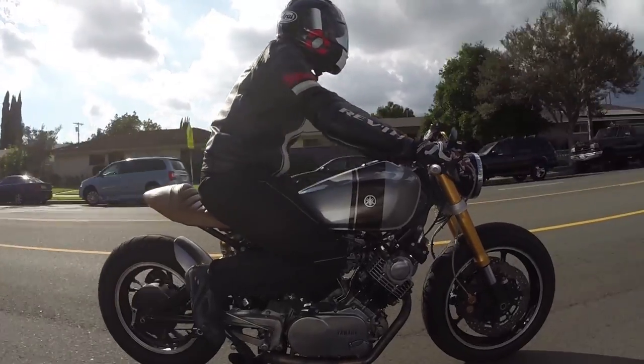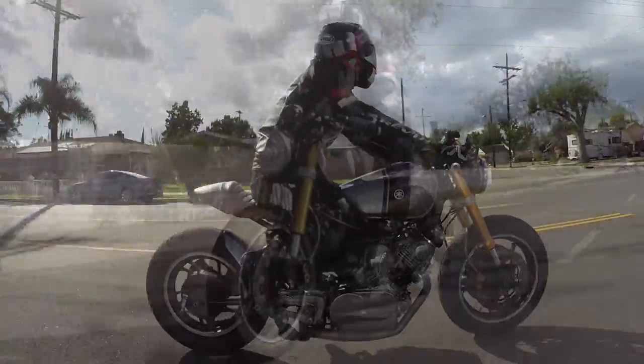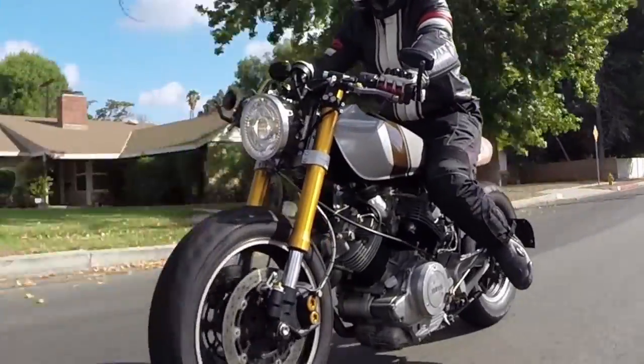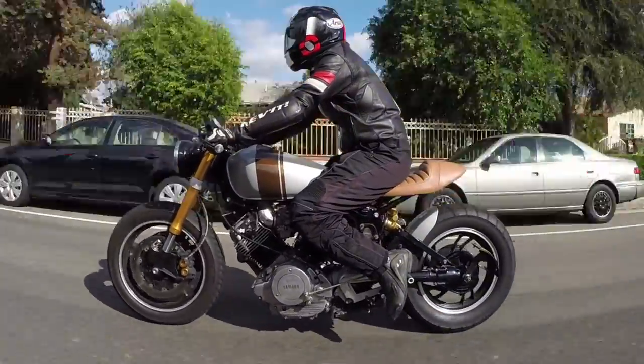I like that this monoshock allowed fabricating more recent, modern suspension, and it rides really good. It's a good, nice little city bike, and I don't think you could take it over 80 and feel too comfortable, but it's a nice little tool-around bike.